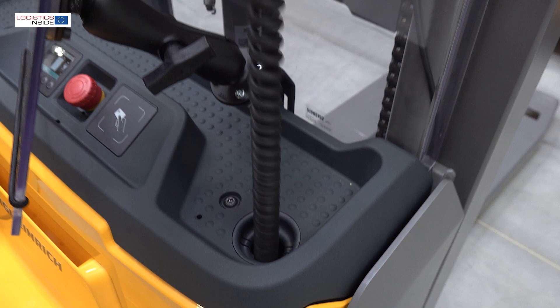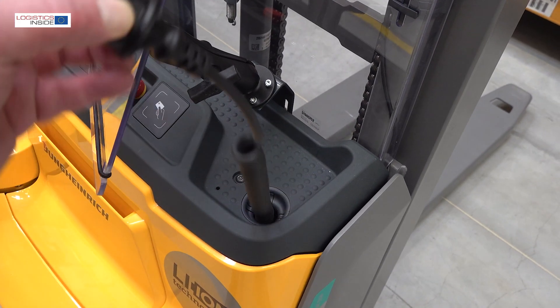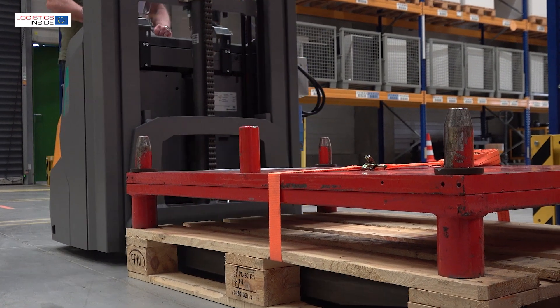All trucks in the EGC 110-112i family come with a built-in 230 volt lithium-ion battery charger from 15 up to 70 amps capacity, so intermediate charging at a normal power socket is always possible.